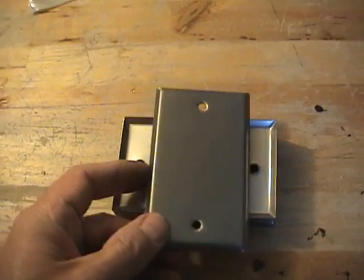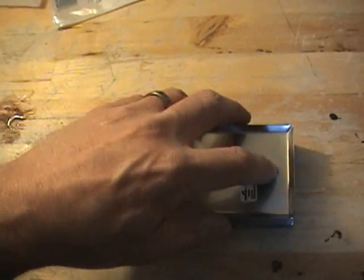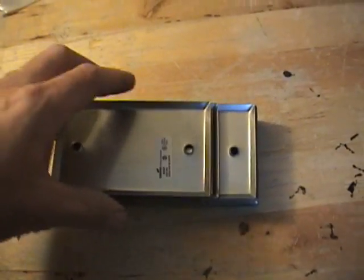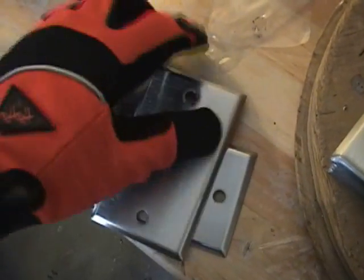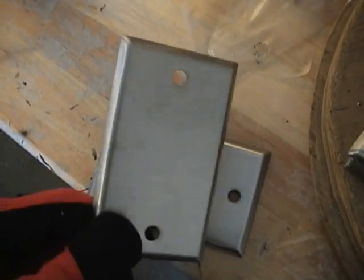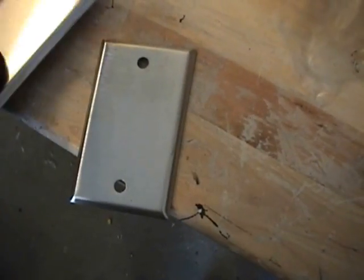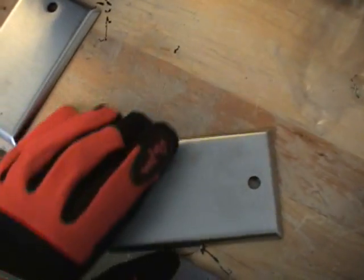We're going to start out with these stainless steel switch plates — they are 304. You can get these at Lowe's. We're going to drill a 5/16 hole through them. They currently have about a 3/16 in there, but not quite big enough. Use rubber gloves when you handle the stainless — whatever gloves you have — something that won't get any oil off your fingertips. You don't want to get any oil on these or contaminate them. It's been proven that wherever there's oil on the plate, it doesn't produce as much in that area, so we'll keep them clean.